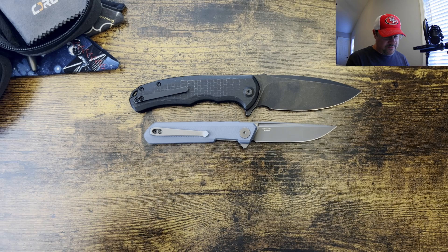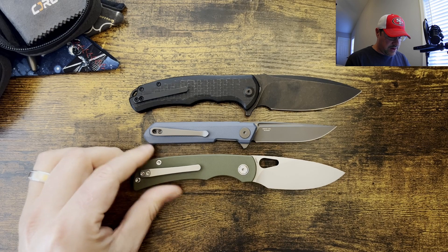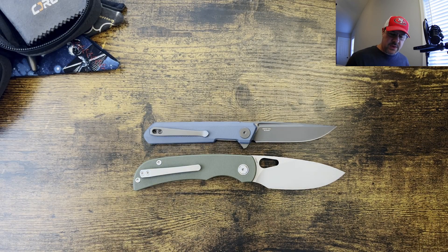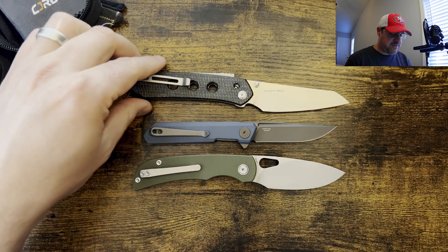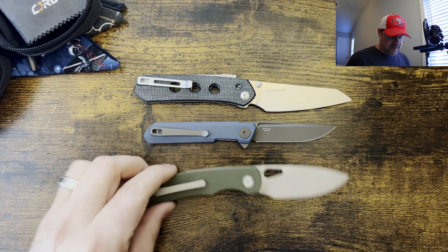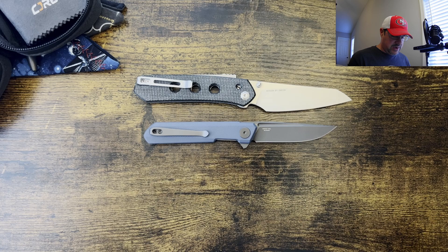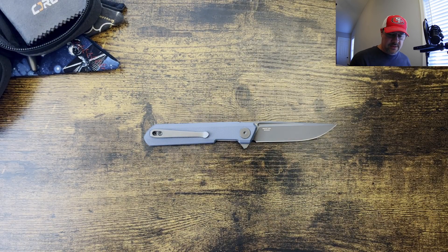We're going to save that for the profile comparison so you can see how thin or thick the knife is. Let's bring out the Migron Moriarl, move the Praxis out of the way, and bring out one more full-size knife — the Civivi Vision FG. So again, very small knife, even smaller than the Moriarl, and I think of that as more of a medium EDC.